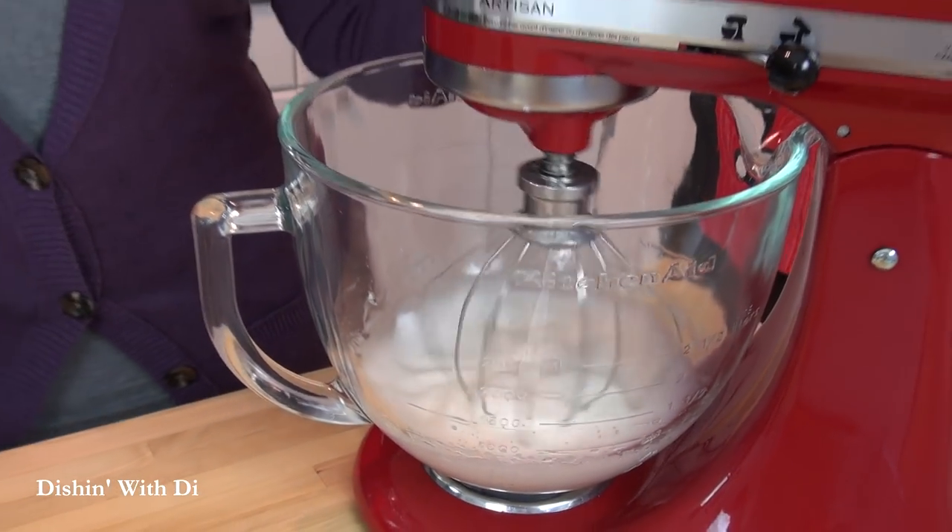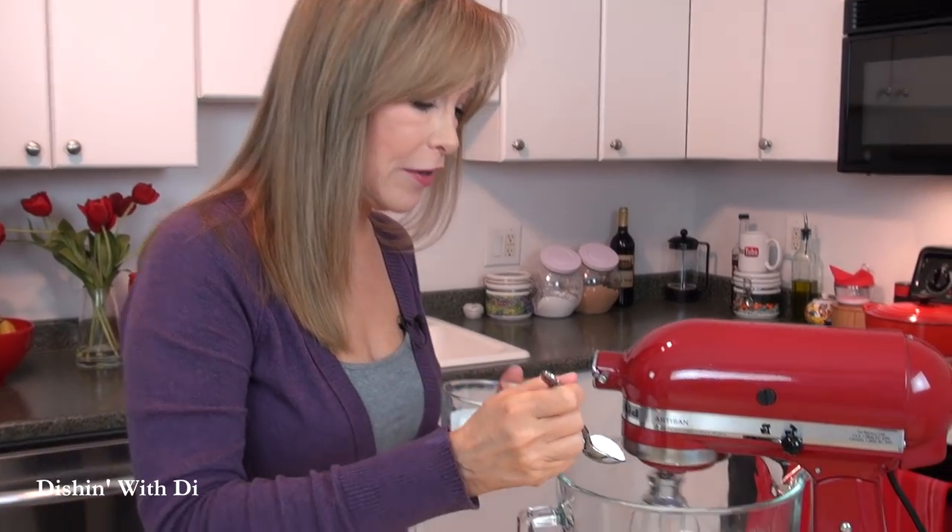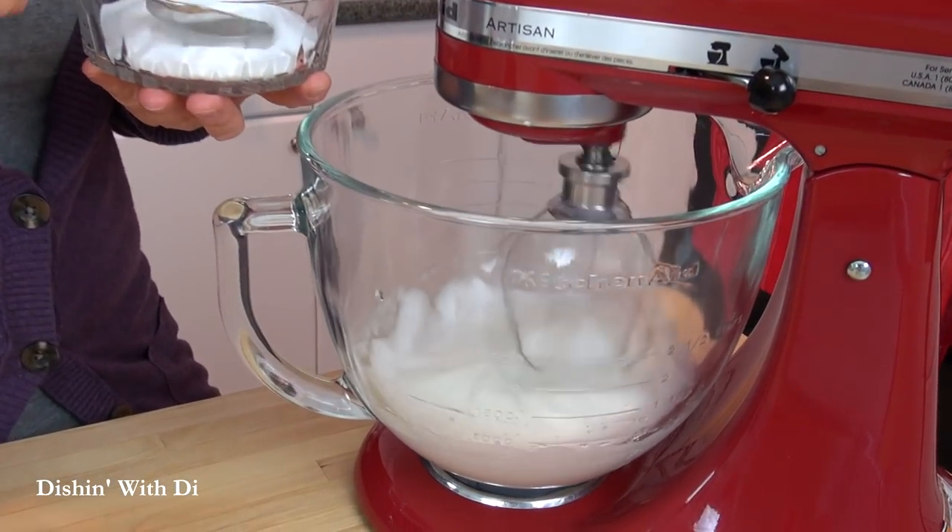The sugar I'm going to be adding is white granulated sugar but it's super fine sugar. Now if you can't find super fine sugar or you don't have it, all you have to do is take regular white granulated sugar, put it into a food processor or possibly a blender, and blend it until the crystals become really super fine. We're going to add this in a little bit at a time, about a tablespoon at a time, going at a steady pace and trying not to get it all around the edges of the bowl.